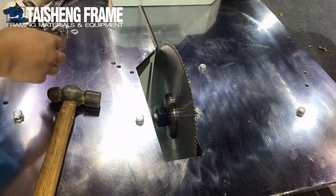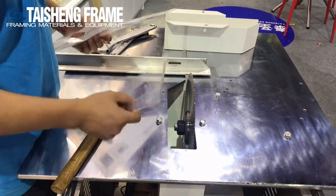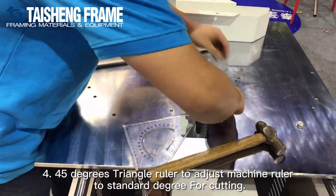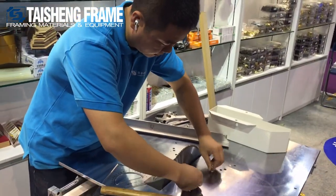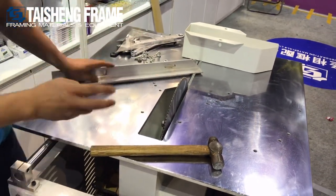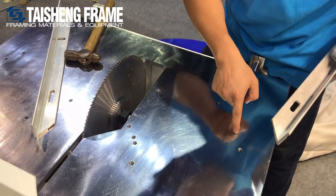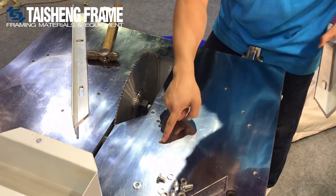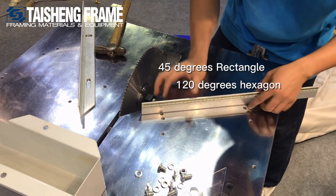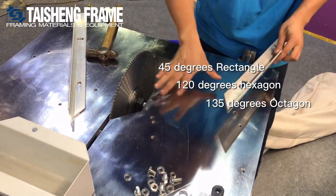Attention: do not use too much power, just a little power. Now we need to adjust the saw and the ruler. We need one extra tool — a 45-degree triangle ruler. Turn off all the secures to adjust the ruler. The standard ruler has one piece for one meter and also 1.5 meter. Here we can cut 45 degrees, 120 degrees, and 135 degrees.